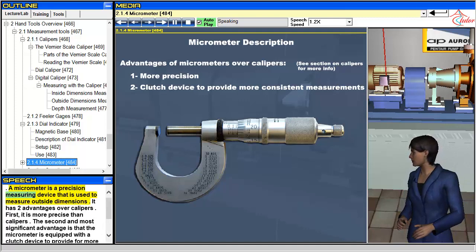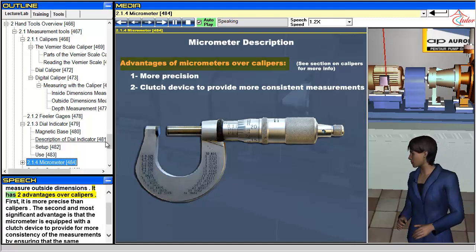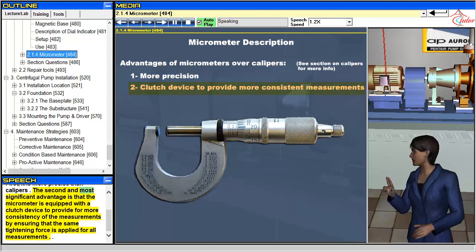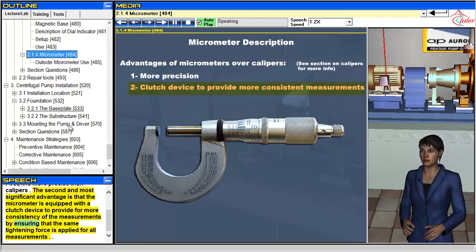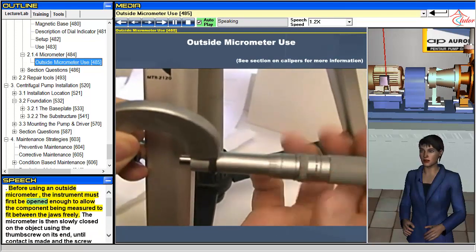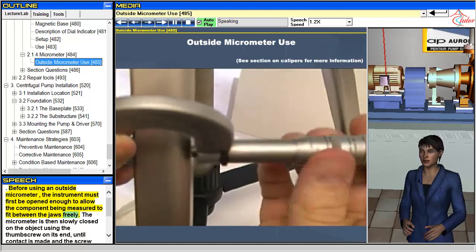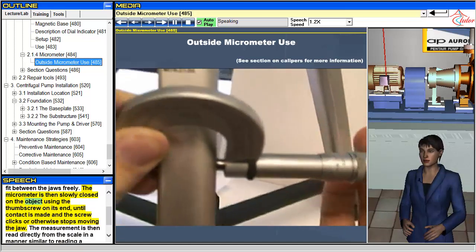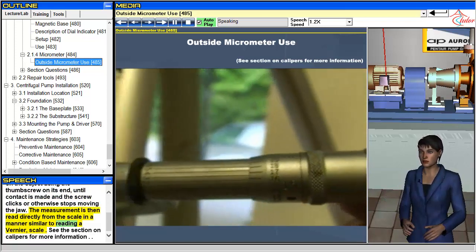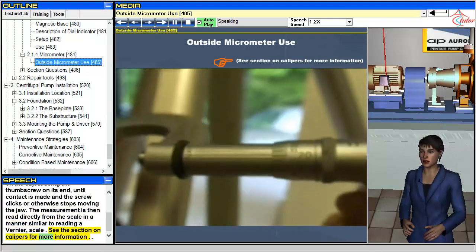A micrometer is a precision measuring device that is used to measure outside dimensions. It has two advantages over calipers. First, it is more precise. Second, and most significantly, the micrometer is equipped with a clutch device to provide more consistency of measurements by ensuring that the same tightening force is applied for all measurements. Before using an outside micrometer, the instrument must first be opened enough to allow the component being measured to fit between the jaws freely. The micrometer is then slowly closed on the object using the thumb screw on its end, until contact is made and the screw clicks or otherwise stops moving the jaw. The measurement is then read directly from the scale in a manner similar to reading a vernier. See the section on calipers for more information.